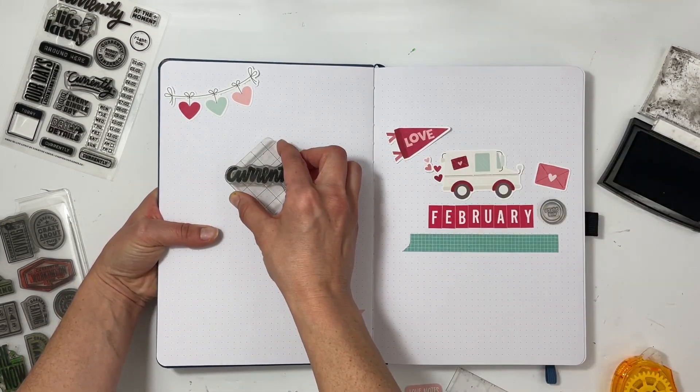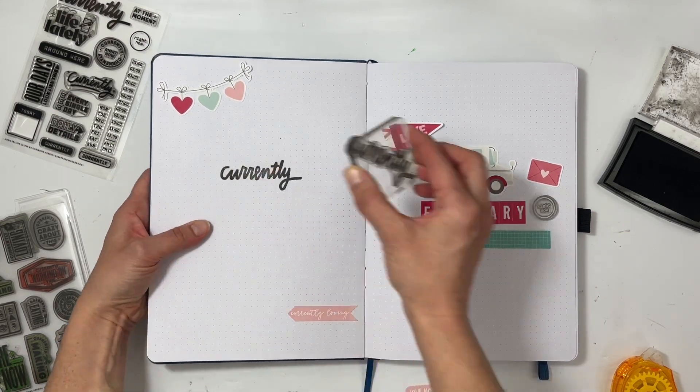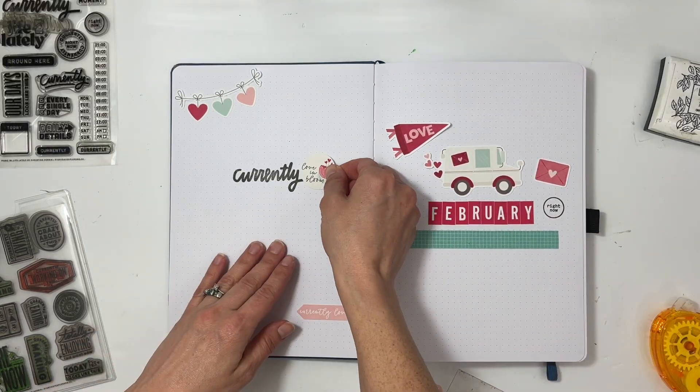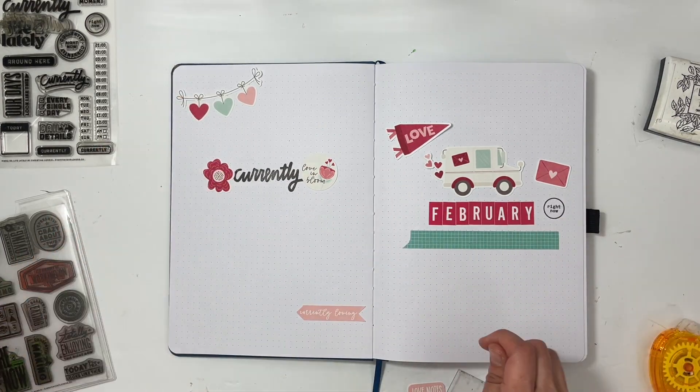The journal is just starting out so I have to kind of lift it up so I can stamp it and get enough pressure on it. It still didn't turn out as great as I would have wanted, but that's okay. Right next to the currently I'm going to do a cluster of die cuts.